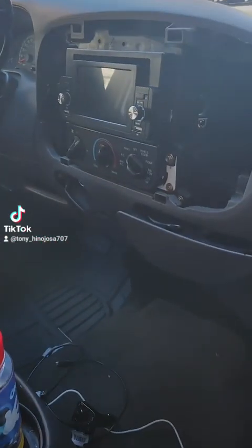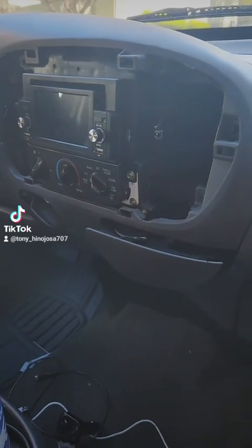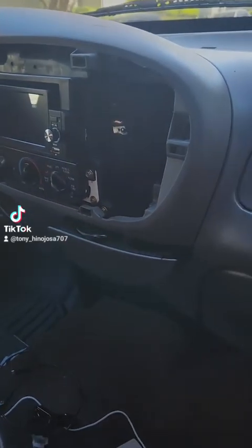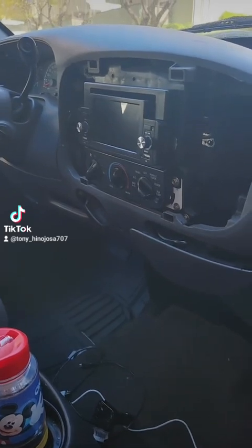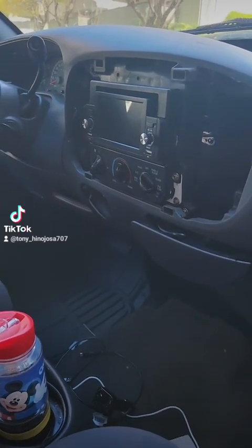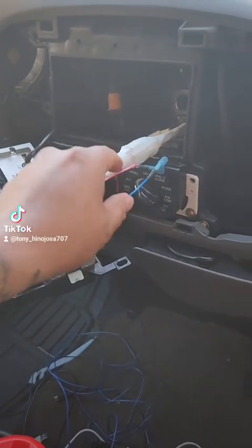Okay guys, we're back. This time we're going to install a subwoofer and an amp to the stereo. I'm going to show you how to do that today and try to explain it the simplest way possible.